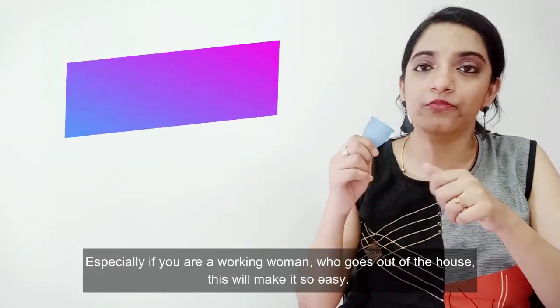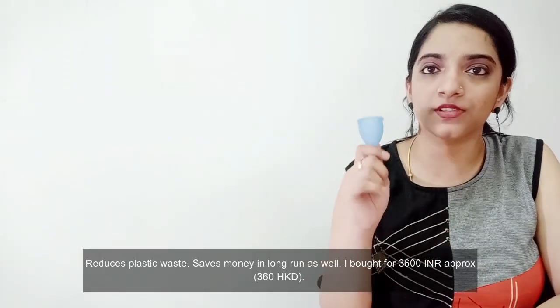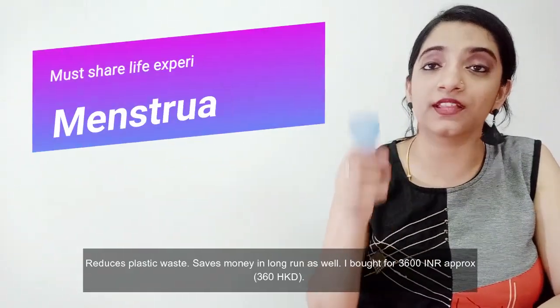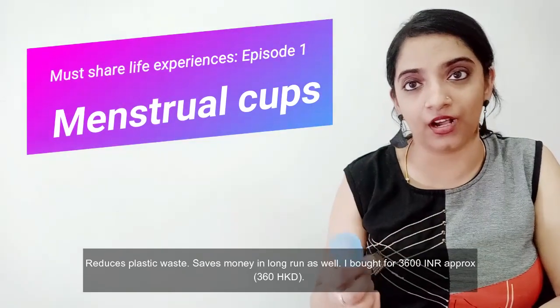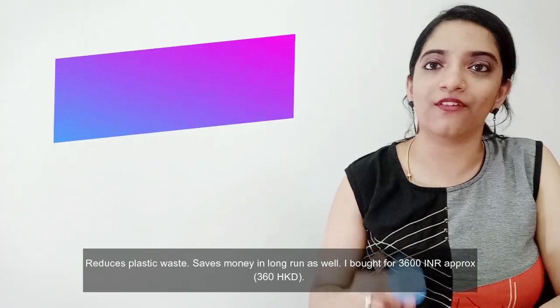You can reduce plastic waste. You can reduce it over time. In the long run, you can save on costs and save the environment.